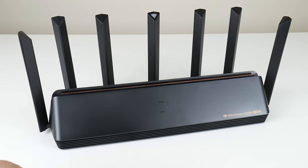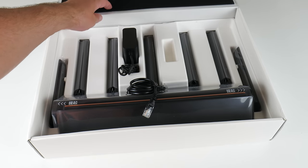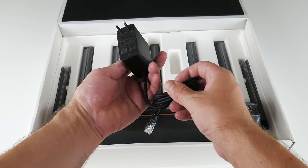Hey guys, welcome to another video. I purchased China's fastest Wi-Fi router and I'm really impressed. The performance I'm seeing is much better than expected.